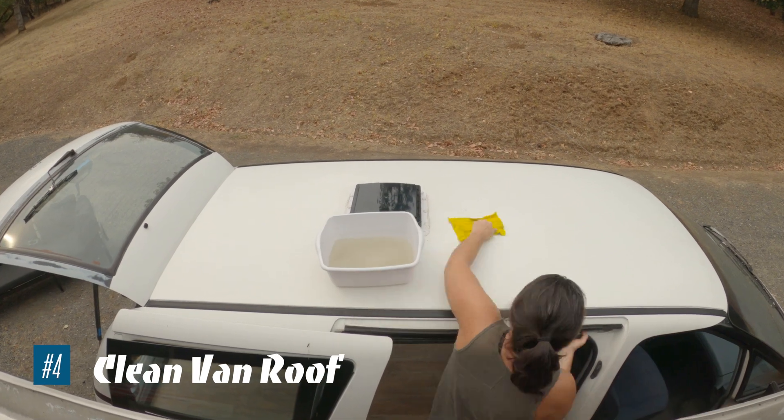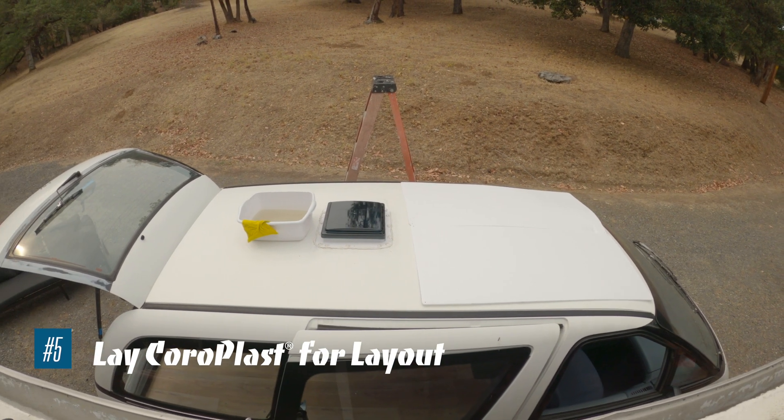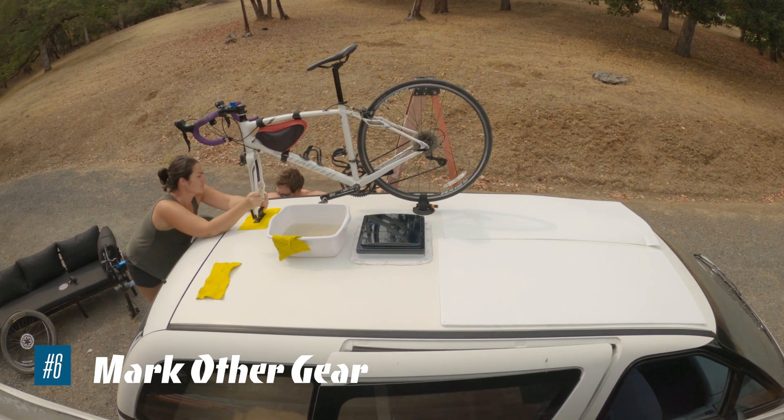Go ahead and clean your van roof. Next, you want to lay down the coroplast for the layout of your van. Then move on to marking out all other gear.